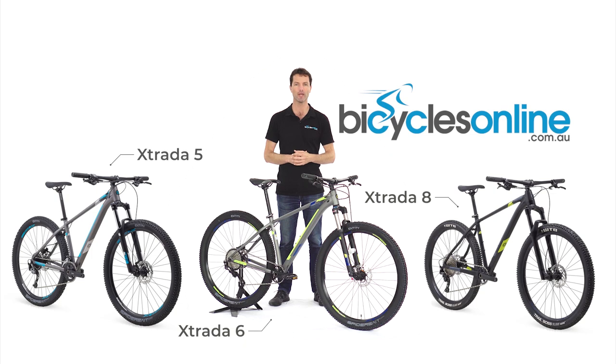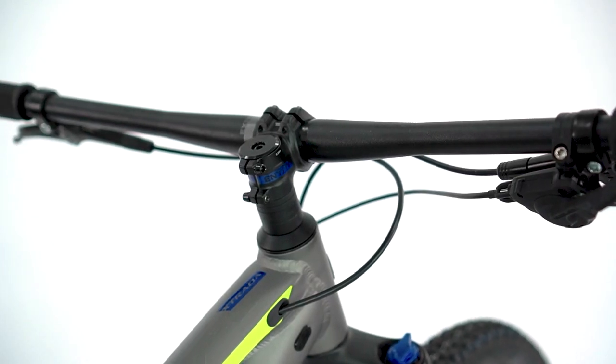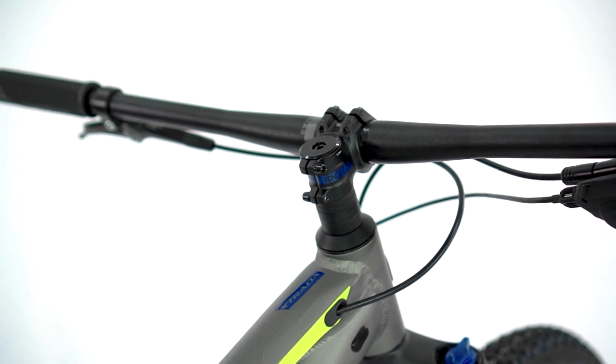Combining these newfound weight savings and the efficiency of a hardtail, this bike is fast and will have you racing up the climbs, whilst the short stem and wide bars will have you commanding the descents.